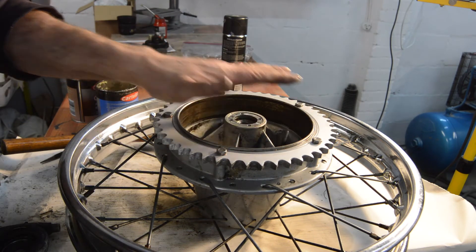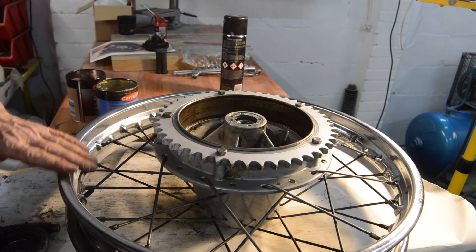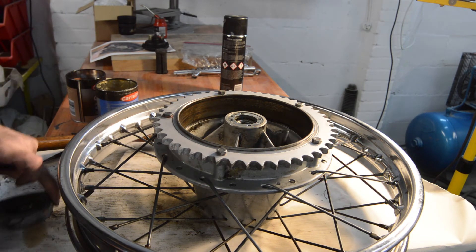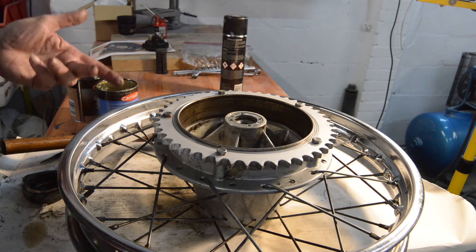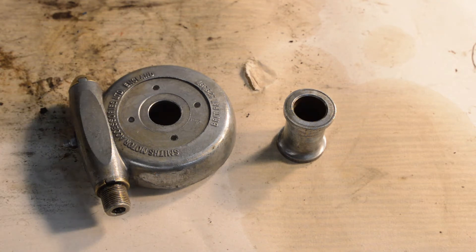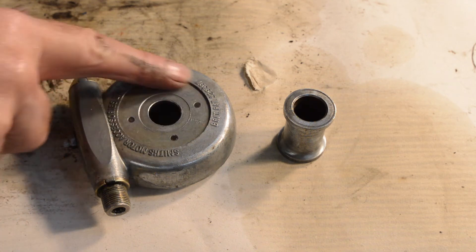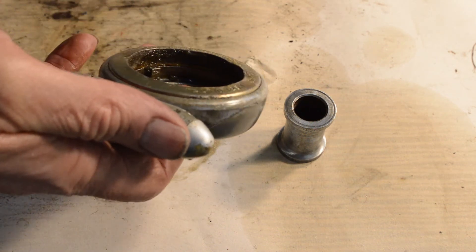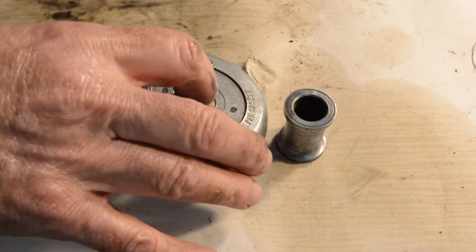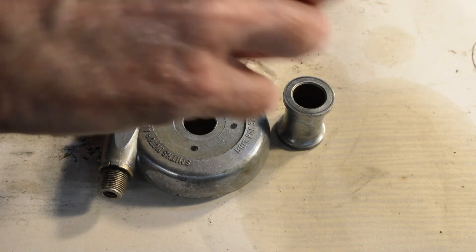With the brake plate in, the tires and inner tubes are on the way and the wheels will be ready to fit. The final thing for the back wheel is the speedo drive, which I've cleaned up and greased - pushing grease into the moving ring on the inside - and I've also cleaned up the rear wheel spacer. So that's everything for the rear wheel done and ready to go.